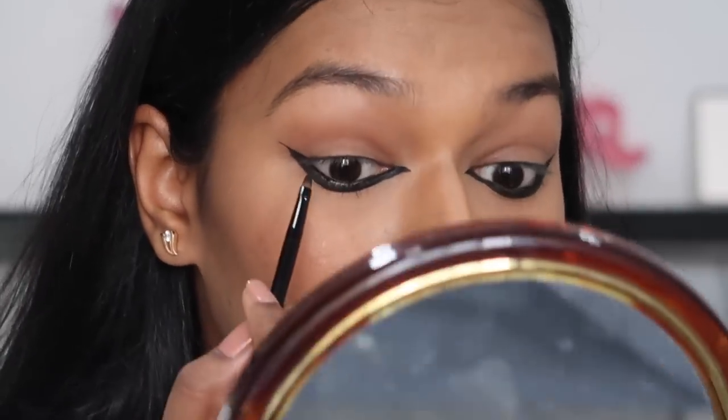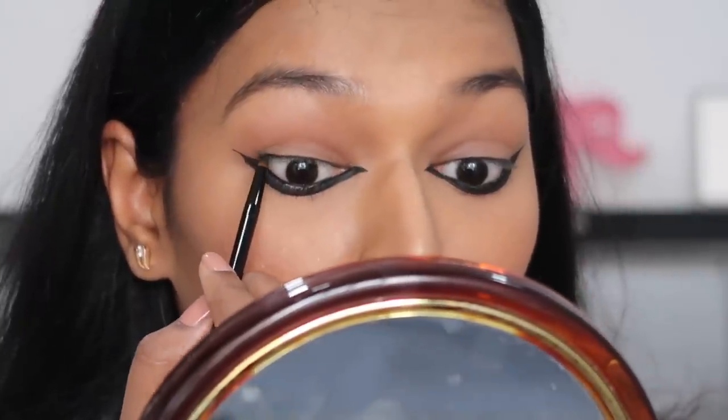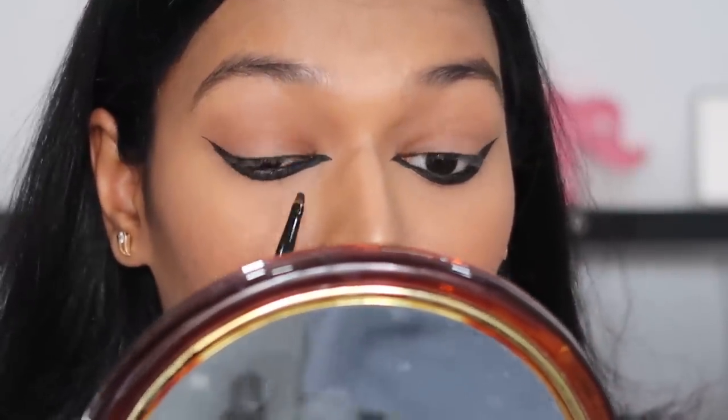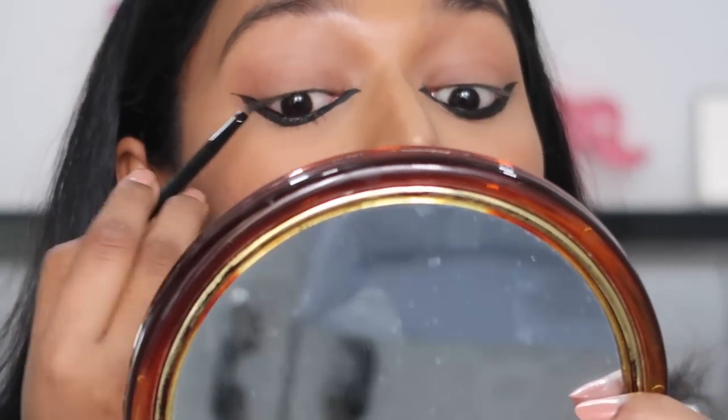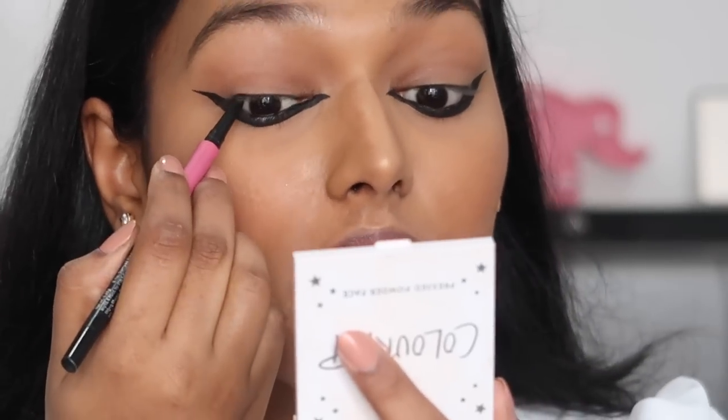The most difficult task was to get them even. I'm going to set this with a black eyeshadow, but before that I'm going to tight line using the same gel eyeliner. She didn't have much going on on her upper eyelid but I think she had a very prominent dark tight line. This gel eyeliner makes my eyes burn, so I'm going to do this with kajal — I'm using the Nykaa IM 24x7 Kajal for the tight lining.